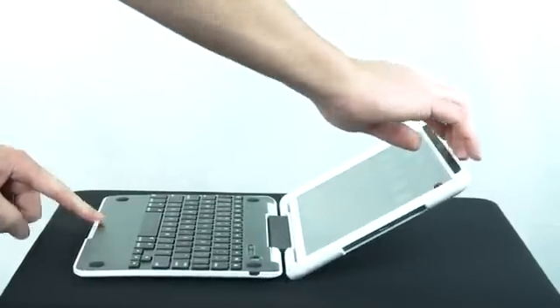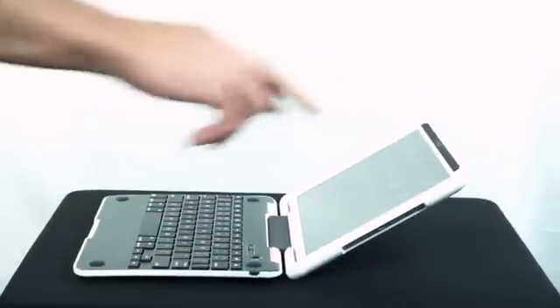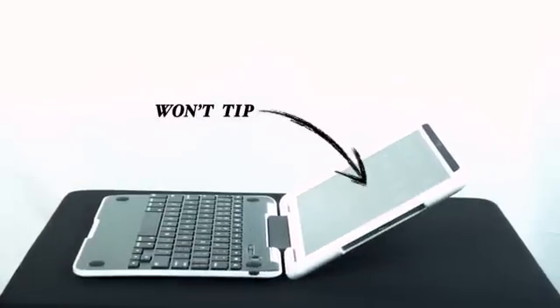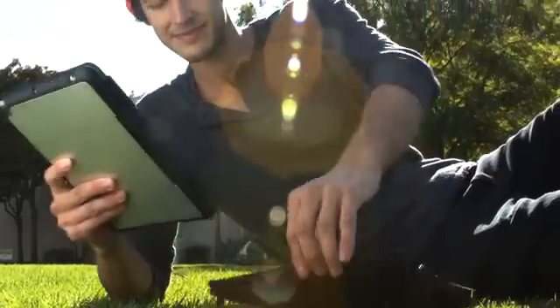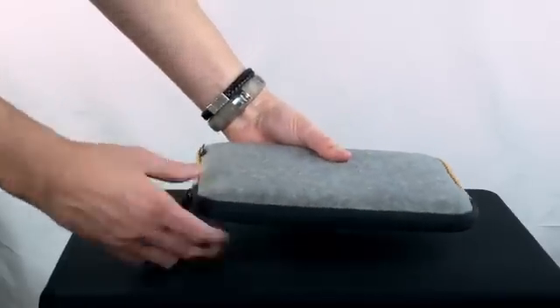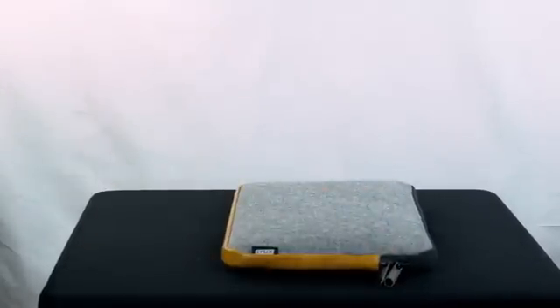The extremely lightweight hinge allows for the case to never tip over like other keyboard cases. The completely new hinge design snaps the case shut when closed. The Crux Encore also comes with a beautiful wool and leather sleeve for transport.